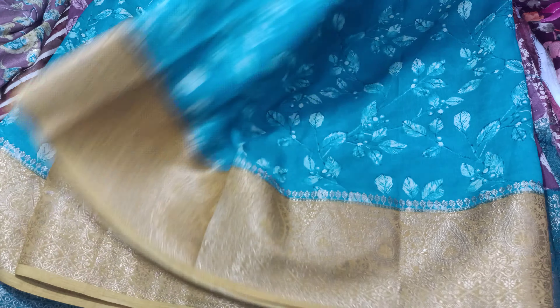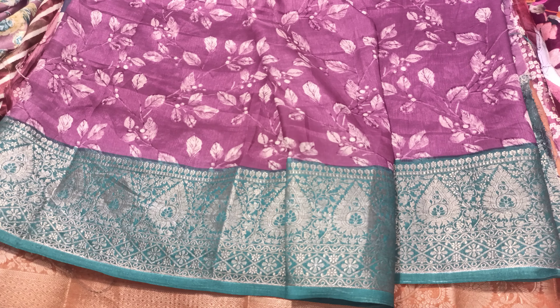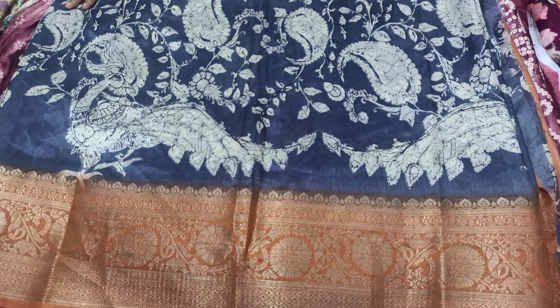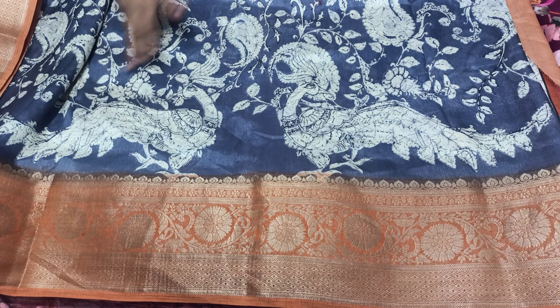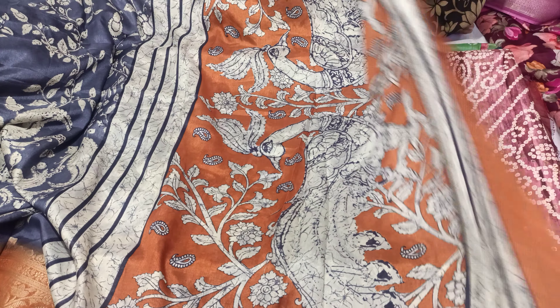This is the same leafy pattern. So this is the same leafy pattern.